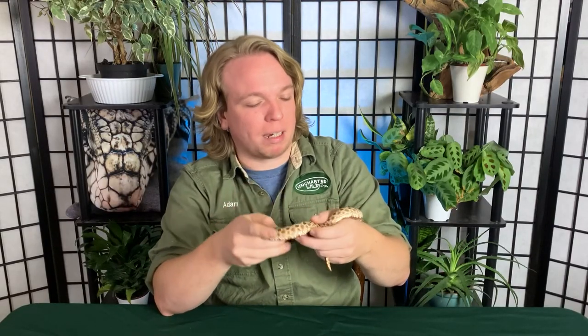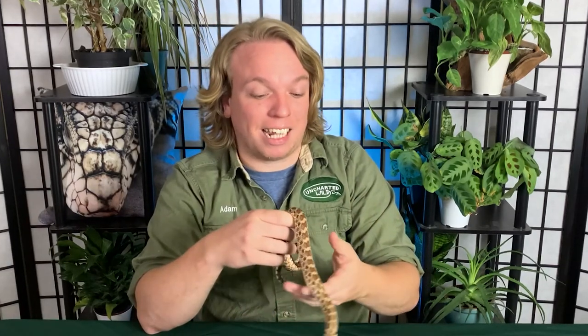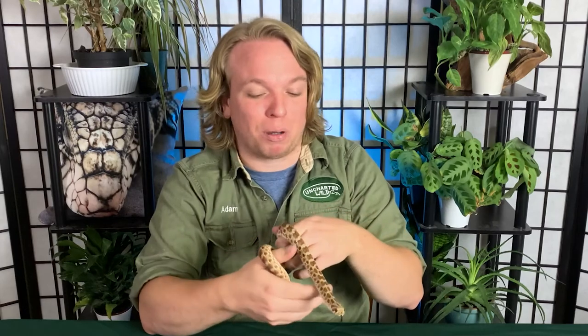Technically the Western hognose snake is a venomous snake, but we'll talk about that more in depth in a minute. For now, you can rest assured knowing that it is clearly not a dangerous, lethal snake — otherwise I would not be holding it like this, or letting kids hold it at programs. Trust me, I know what I'm doing. I'm a professional.